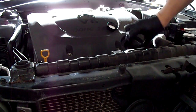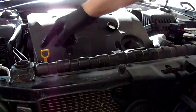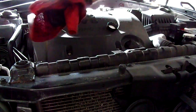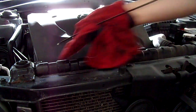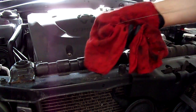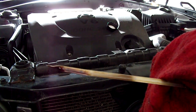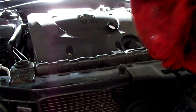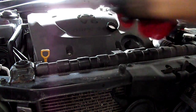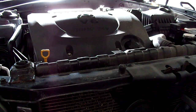That way you get the air pocket out of the filter. Wait about 30 seconds for everything to drain down from the top of the engine, then check your oil and see where you're at. Because we have not started the engine yet, this is going to read that it's overfilled — we're more than full right now. Remember that air pocket that was in the oil filter? That little bit of extra oil is going to fill that void.